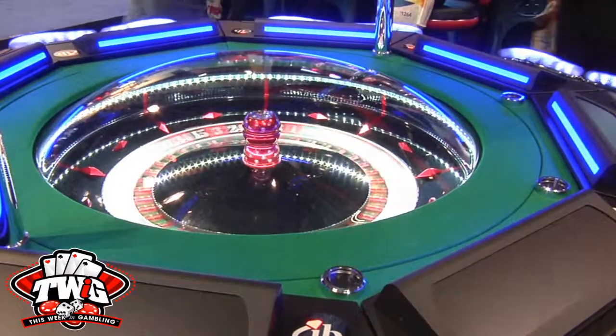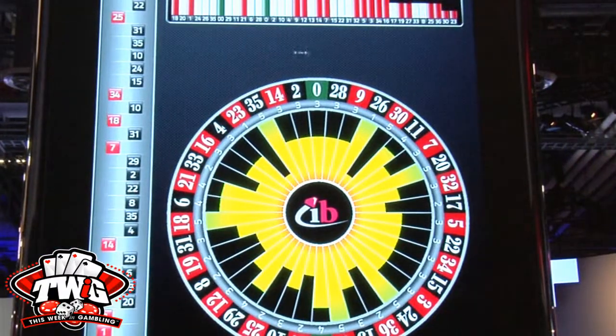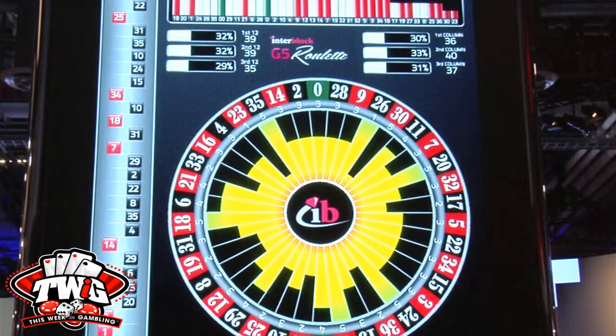A player watching this is saying, wow, the sights, the sounds — there's no live dealer, so it's less intimidating. When I walk up to a roulette table, there are a lot of players and I might feel intimidated. But this is far less intimidating and intuitive in some ways. Any player can come up and play it and not worry about what the other person is thinking.